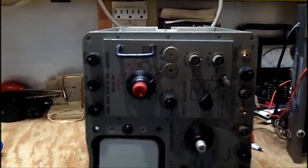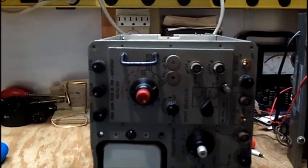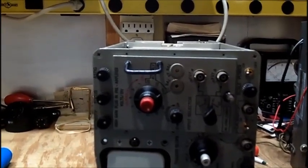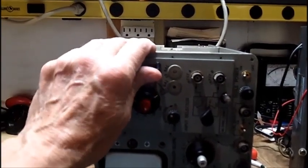I'll be honest with you — I don't have much faith in my repair abilities on some things that look too hard to work on. I usually give up on it.